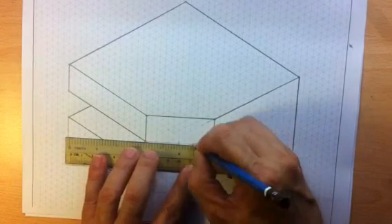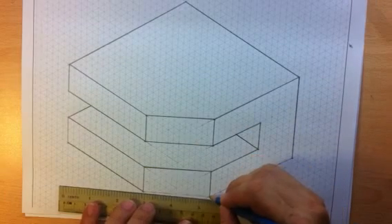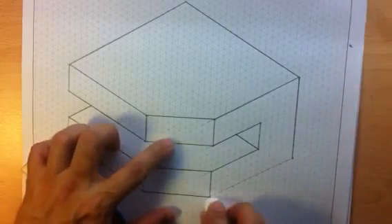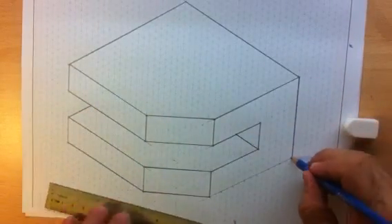Just another few more lines, then I'll be done. Okay, I'll move on.